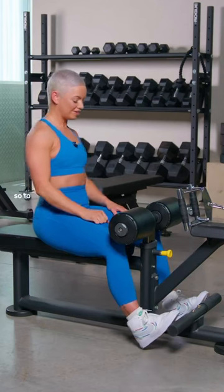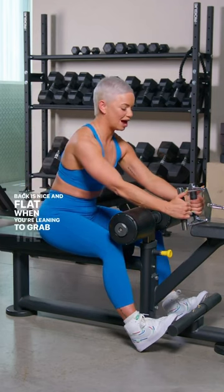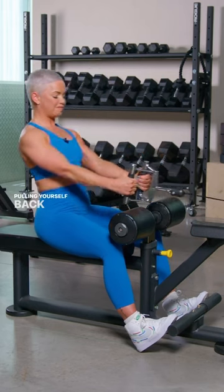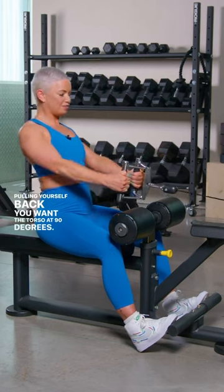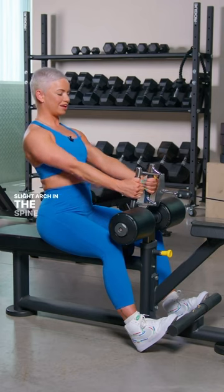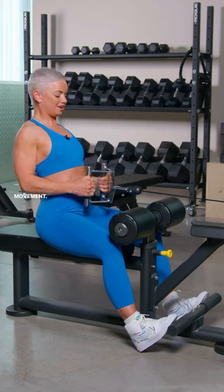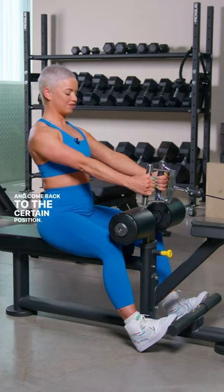Next up we have Seated Cable Row. To get yourself set up, you want to make sure the back is nice and flat when you're leaning to grab the weight. Pulling yourself back, you want the torso at 90 degrees, roll the shoulders up, back and down, chest is out, slight arch in the spine and you're going to row in. Squeeze the shoulder blades together at the top of the movement and come back to the starting position.